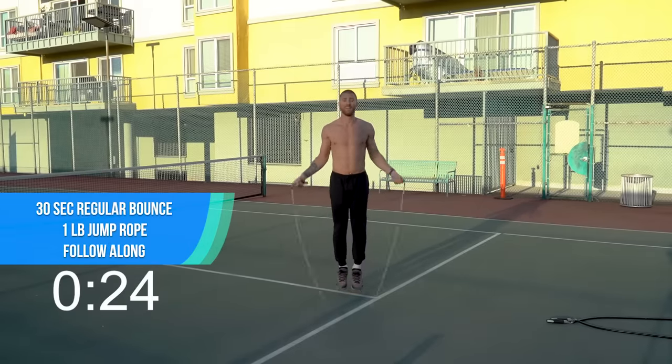Here we go, round four, let's get started. One-pound rope, jump rope, regular bounce. Bring that intensity up again. Spin that rope as fast as you can. You got this, come on. Whatever rope you have, spin it as fast as you can.